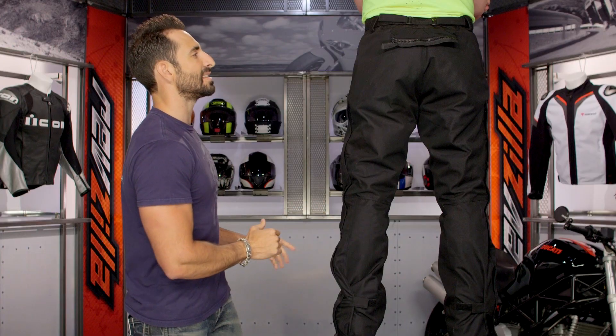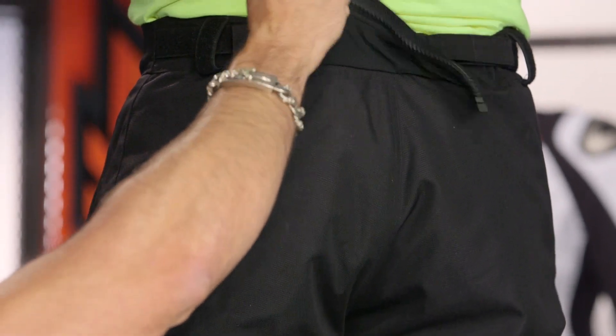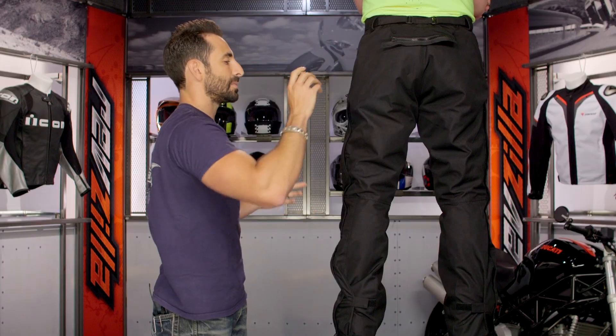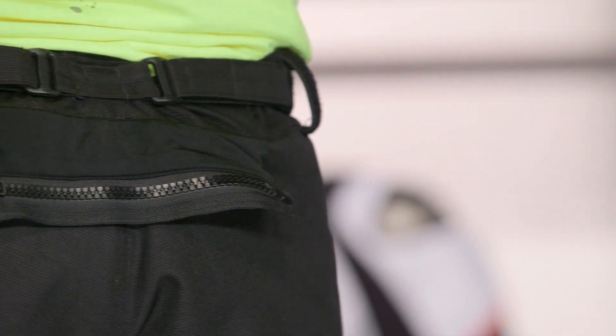Moving back up to the top of the seat, you're going to see two major areas for adjustability, baked in. There are some belt loops here as well. You also have an eight-inch connection zipper with a strap, which allows you to link it with a Joe Rocket jacket — potentially an Alter Ego jacket or some other compatible flavors. There's only going to be a basic hip protector in this as well, and they're removable.